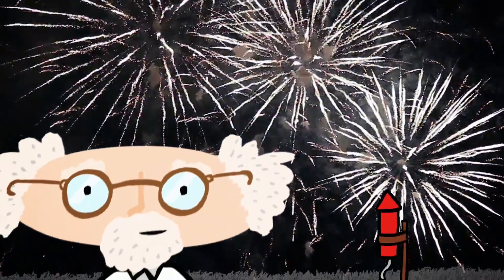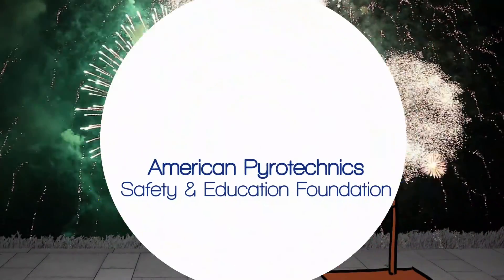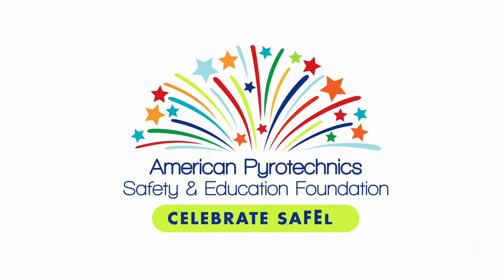Stay safe out there, kids. One accident can ruin your whole day. Brought to you by the American Pyrotechnics Safety and Education Foundation.